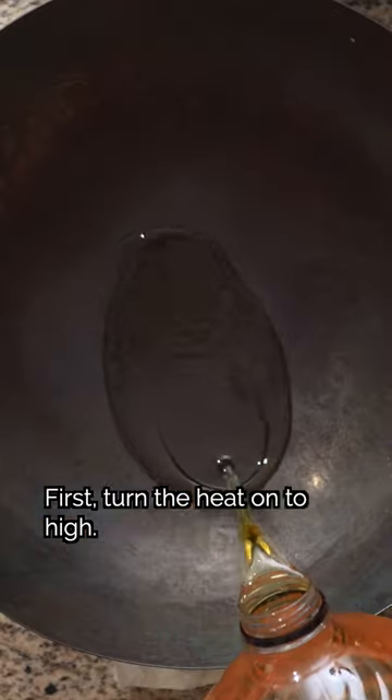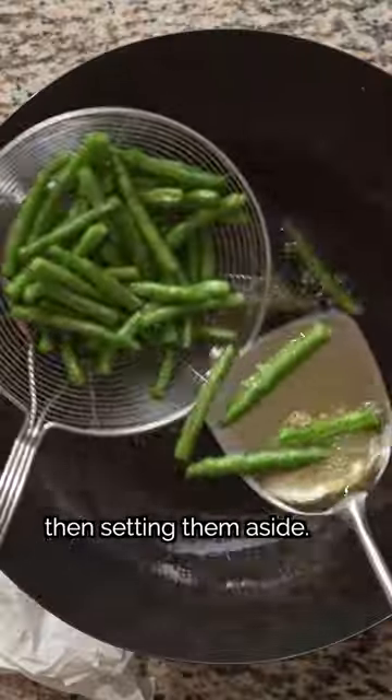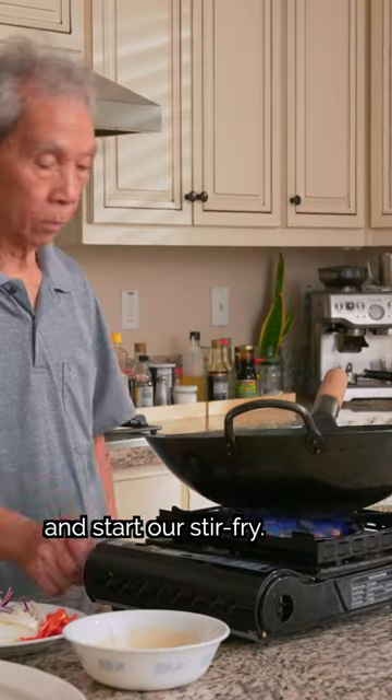First, we'll start on the most big heat. In a wok, we'll heat oil to 300 degrees Fahrenheit, then add the green beans, frying them in two batches, then setting them aside. We'll pour out the oil and start our stir-fry.